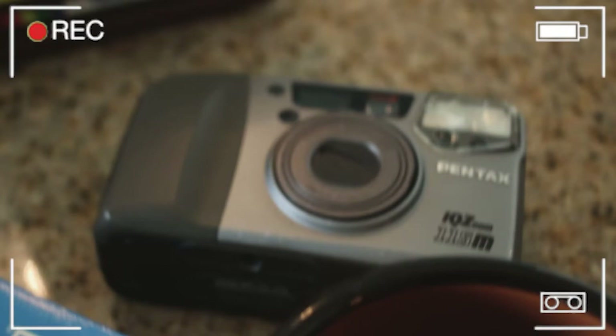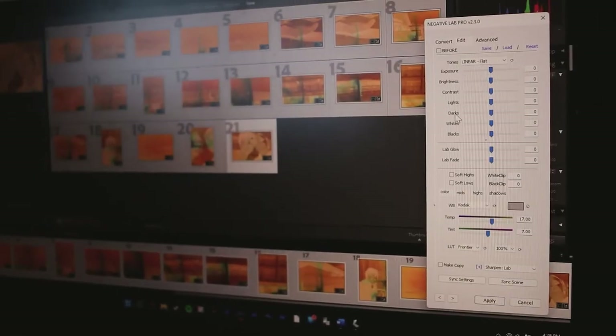On the technical aspects: I shot this in my Pentax IQ Zoom camera. I developed it myself using Cinesos C41 kit. I scanned it on my Epson V600 scanner and edited it using Negative Lab Pro and Lightroom. For videos like this, I try not to edit it too much, but I do edit the photos to my liking — it's very minimal. I do tend to edit towards the warmer side, so just keep that in mind.